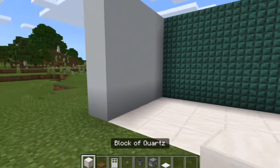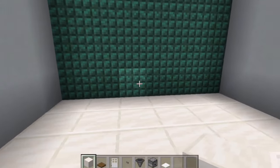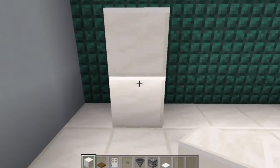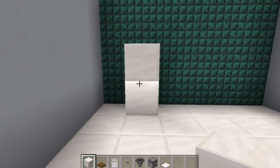So start by grabbing your block of quartz and find a place where you want to put your fridge. I think I'm going to put my fridge just there. Put out a two-block pillar where you want to put your fridge, just like I've done now.